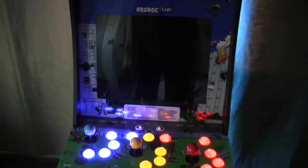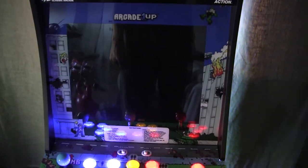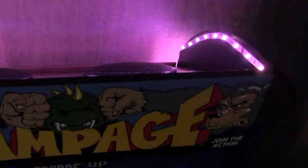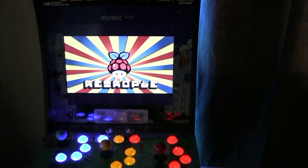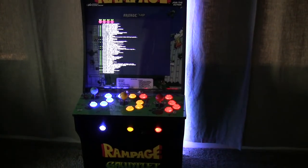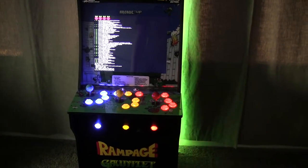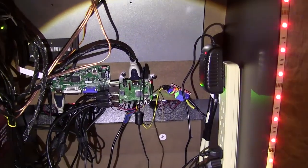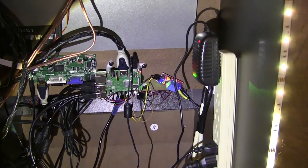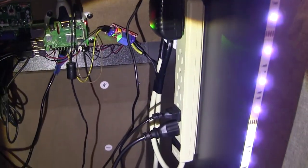We can see the screen will come up in a minute. We have the LEDs, audio amplifier, and everything else that you can plug into a power strip. We're going to look at how to do that, and this is how it looks like from the inside.